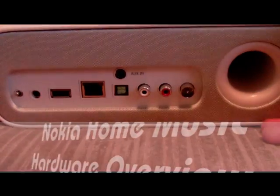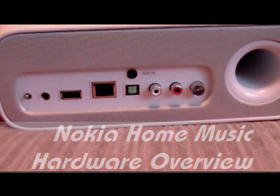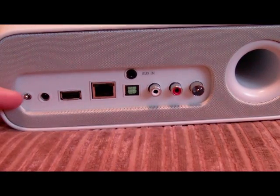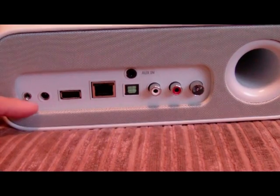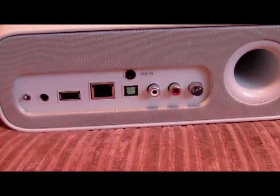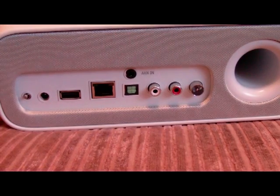This is a back view of the Nokia Home Music device. This is your power switch — it flicks the entire device on and off, whereas just pressing the power button on the front of the device will just put it into standby mode.